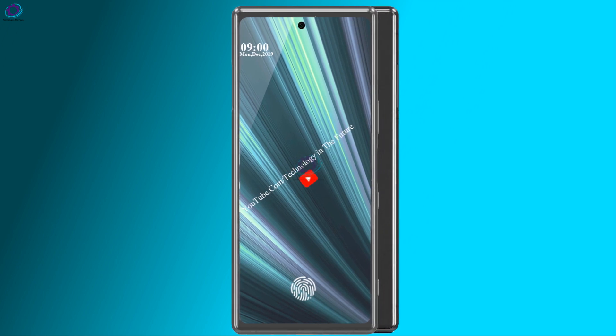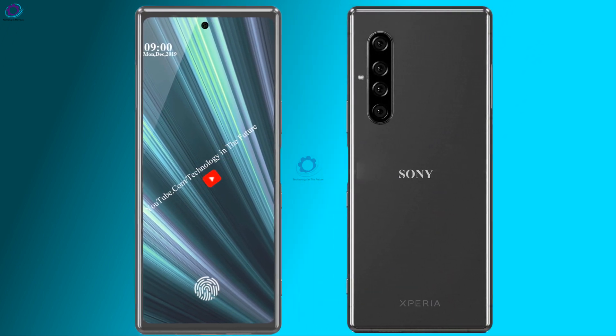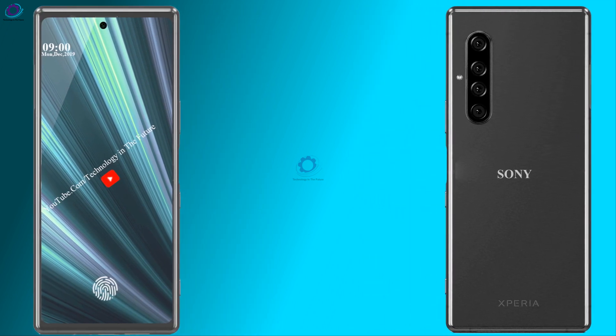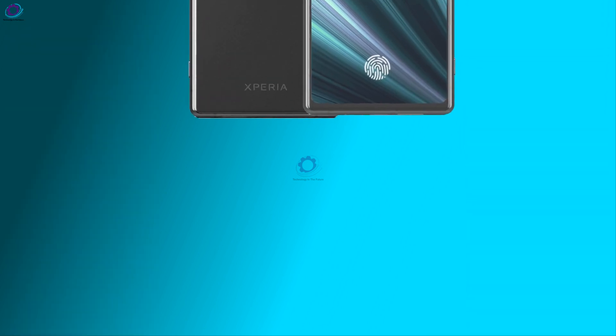दोस्तों ये था कुछ information Sony Xperia Zoom के बारे में। उमीद करता हूँ आपको वीडियो पसंद आई होगी तो प्लीज हमारी वीडियो को लाइक करें, शेयर करें और हमारे चैनल को सब्सक्राइब करना मत भूलें। अगली वीडियो में मिलते हैं, bye!